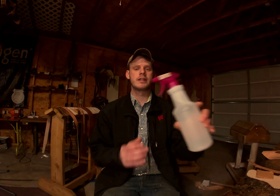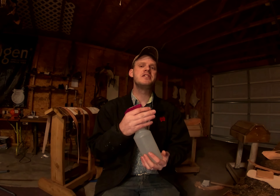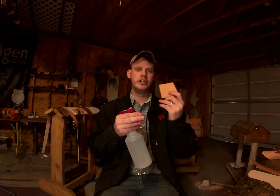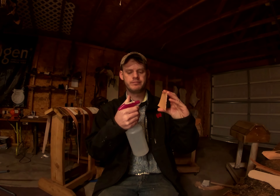The next thickness we're going to talk about is the eight to nine ounce range. This is quite a bit thicker and it is great for working with on spur straps, tack, breast collars — things that need a little more durability in the long run. That's going to be your eight or nine ounce leather.